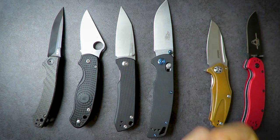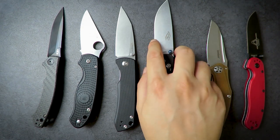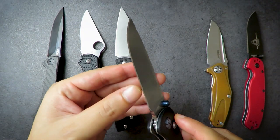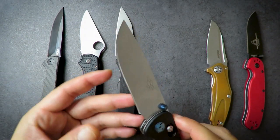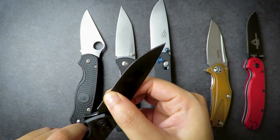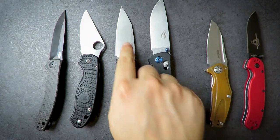There is a disadvantage to flat and hollow grinds though — they both come to a very thin edge, which can be a little brittle, so you need to keep that in mind. A knife with a higher flat grind won't be as thin, and therefore not as brittle, as one with a full flat or hollow grind.